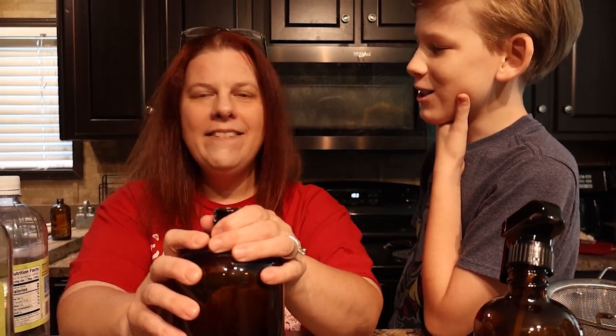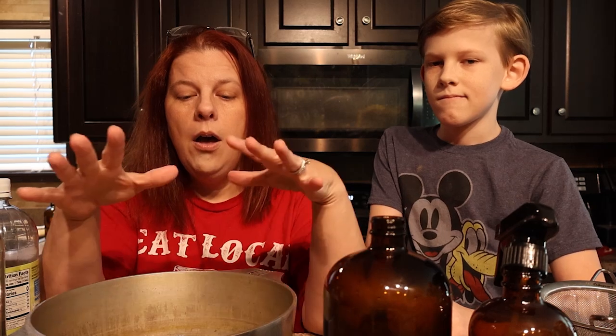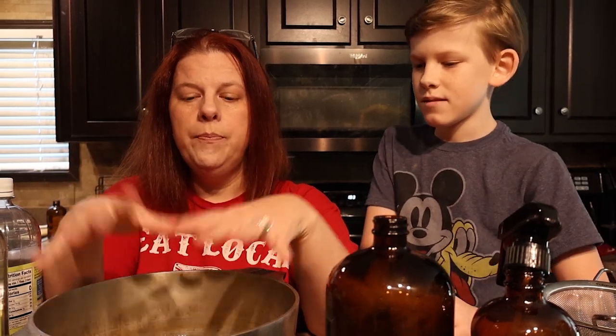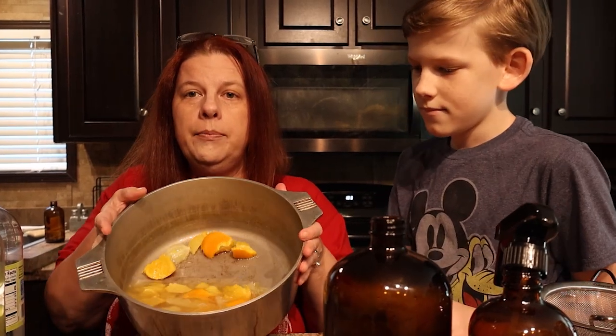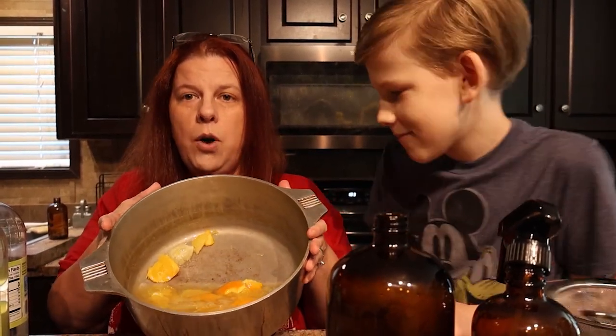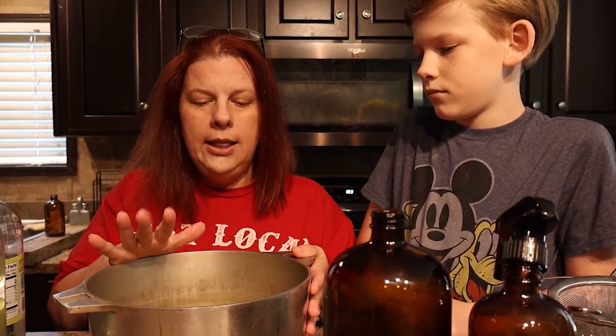You could use lime, but we like the lemon-orange smell — it smells good. We have orange trees and lemon trees so that works out well. I've already prepped it. You're going to take one cup of vinegar and one cup of water and put your one cup of citrus peels in a pot. I actually doubled the batch, so this is two cups of water, two cups of vinegar, and two cups of citrus peels — we have orange and lemon in here.